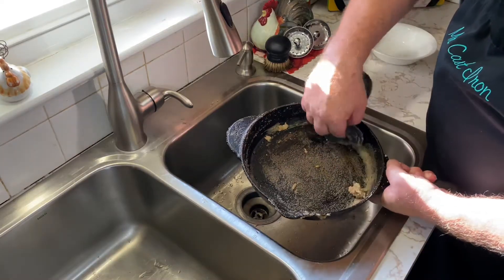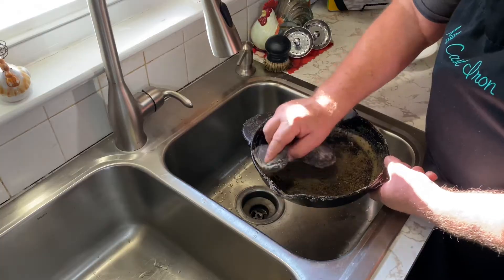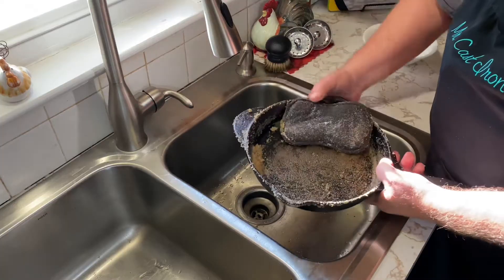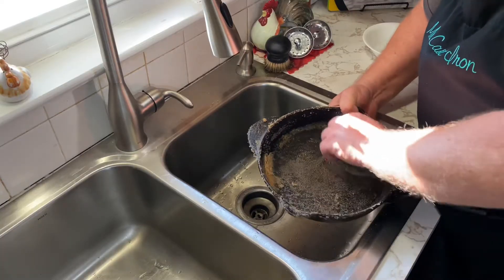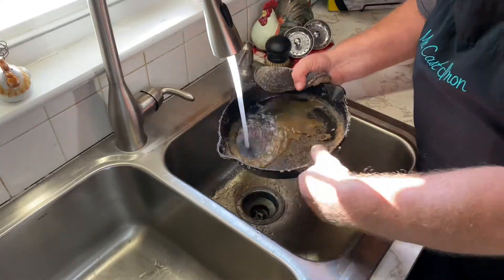We're going to be able to clean it up with some salt. You just continue to move your salt around with your sponge. That salt becomes a paste and it becomes a little bit abrasive. It won't scratch your skillet, but it will definitely help get all these food particles and burnt-on stuff off of your skillet.